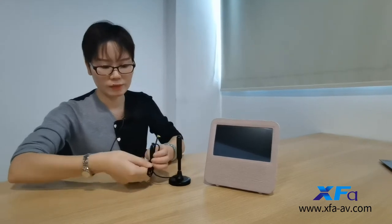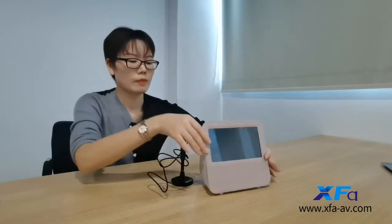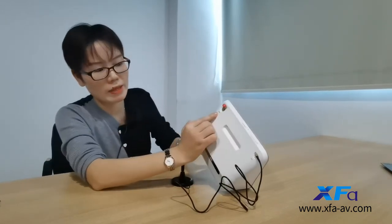Now let's make it work. Before turning it on, we need to install the TV antenna. This is the TV antenna. Fix it. This is the DAV antenna.